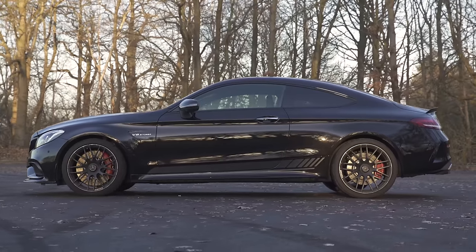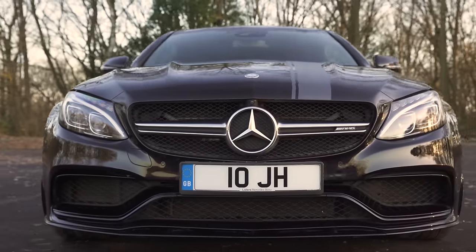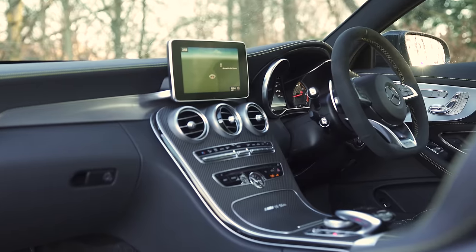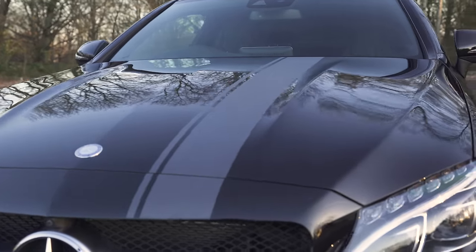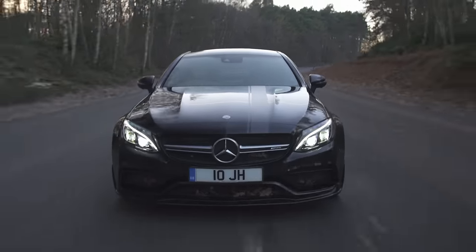This is the range-topping Edition 1 version of the C63 AMG Coupe. That means as well as the usual AMG beefed-up bodywork frippery and sporty cabin features, it has an extra inch on its rear wheels, some gloss black detailing, and a huge stripe running the length of the car, like some giant German skunk. And this car goes like stink.